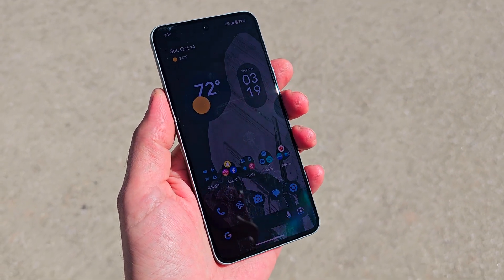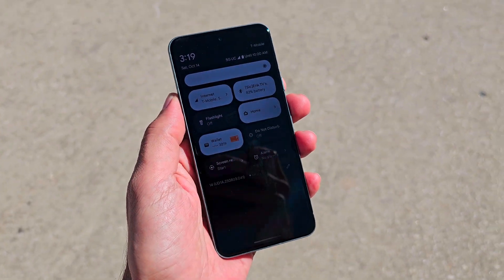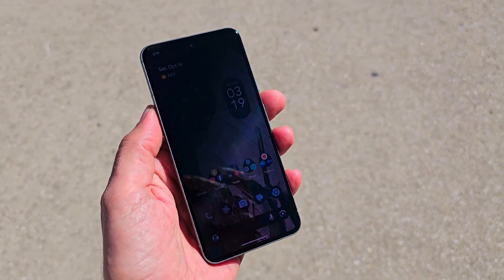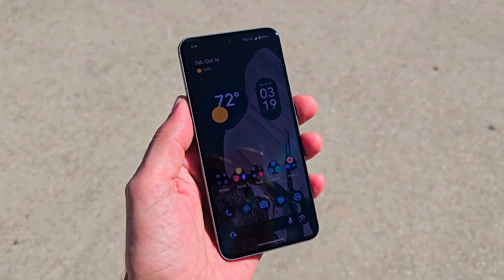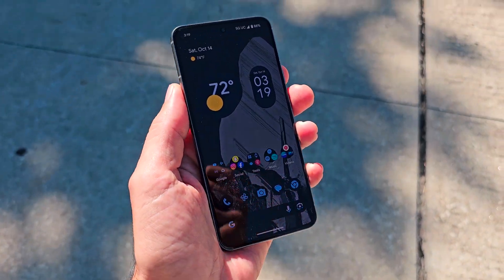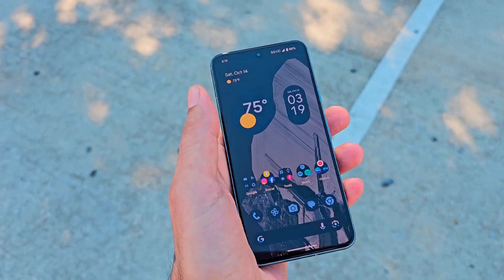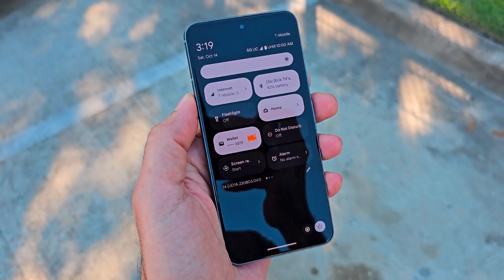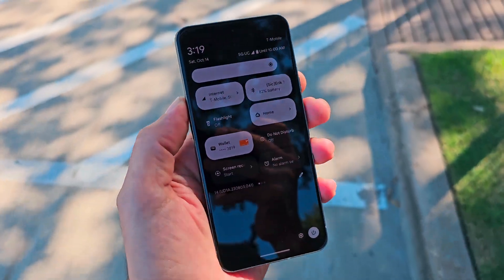Don't forget to subscribe to Sickeric Tech if you want to see more videos like this. So we got the Google Pixel 8 just out of the car, we are in the bright sunlight, adaptive brightness is on — you can pretty much see the screen in the sun. Let's go ahead and shoot some video and see if we can dim this down. Adaptive brightness is on so it's dimming now just because we're in the shade, so let's get started with some video.